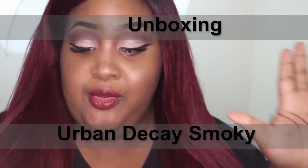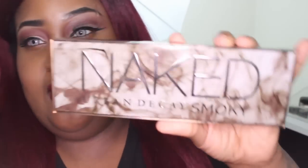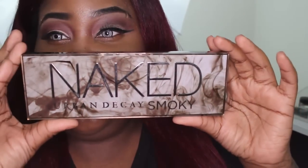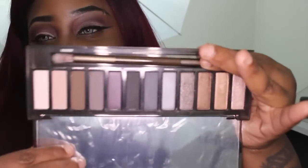I bought the Urban Decay Naked Smoky palette and I want to give you guys a few swatches of it. Here's the palette — I was not going to get this, I was totally on the fence, but I was like, well, whatever. It still has the plastic over it.